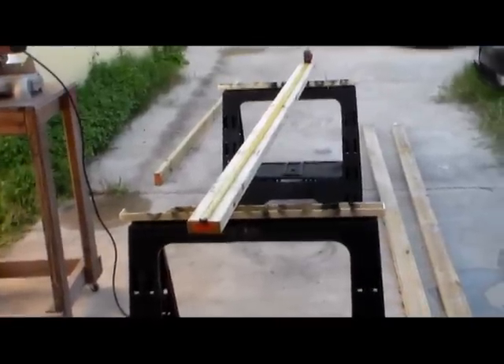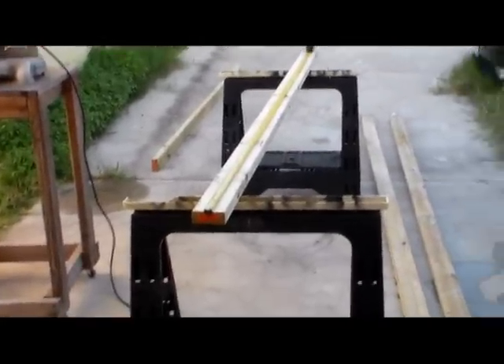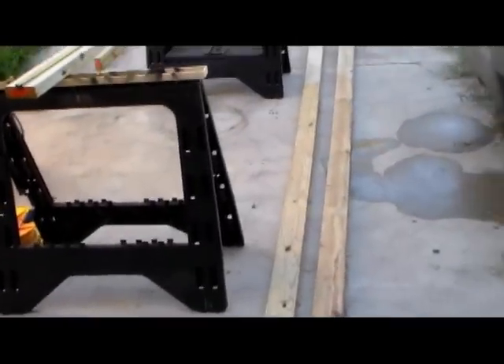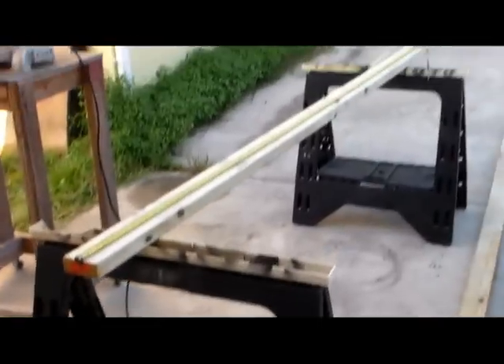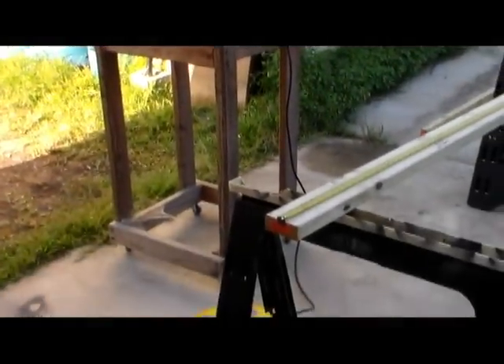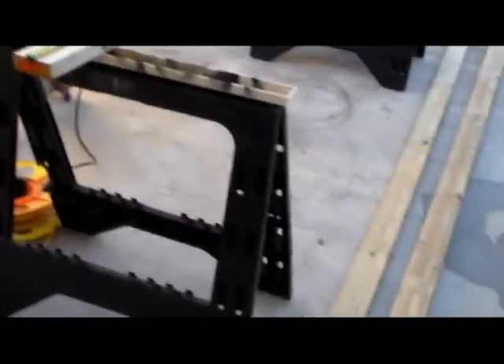Good morning everybody. This is Al and I wanted to do a quick video on how to make a wooden ladder. I'm going to make a 12-foot ladder for my deer stand, and I thought I'd share with you how you can make your own ladder.